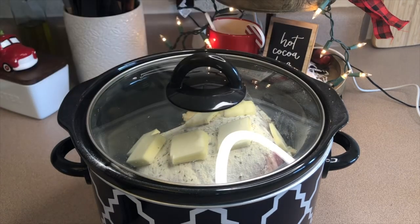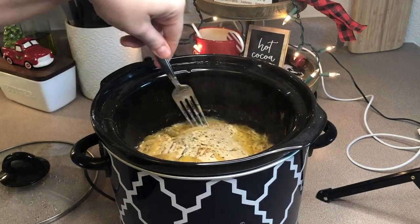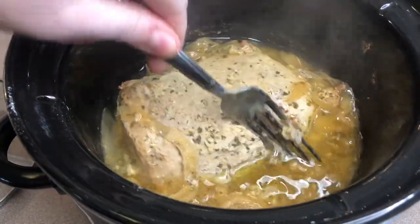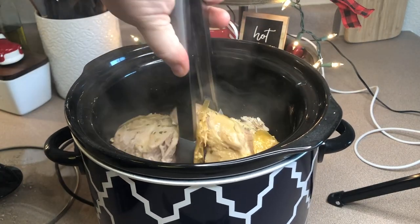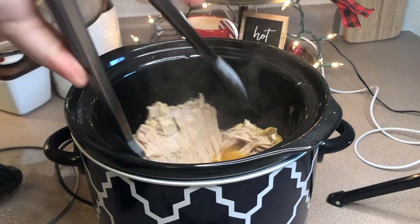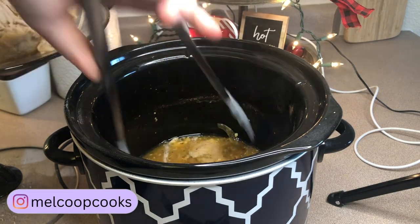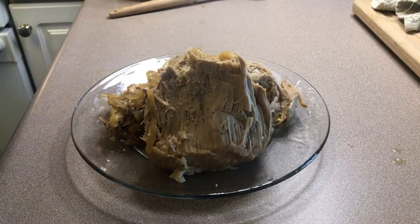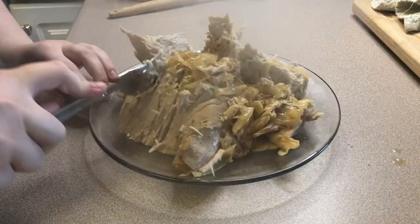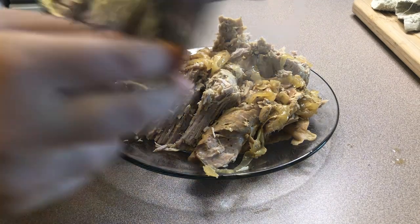I added the lid on and this cooked for about five hours on low heat. Here's what it looked like when it was all done. I'm just going to remove this from the crock pot because we're going to be using the drippings. I used a fork to break it into smaller pieces so it would be easier to serve, then I'm covering it with foil to keep it warm until we're ready to eat.